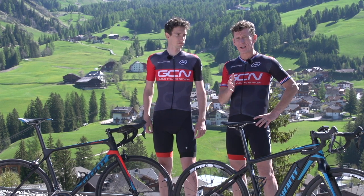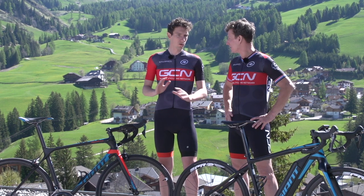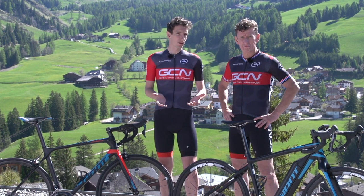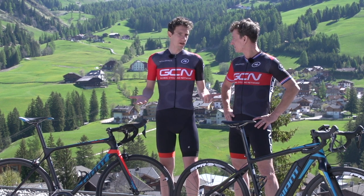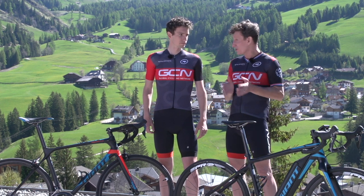Like it or not, e-bikes are becoming a thing — a big thing. Mountain bikers are all over them. People who use bikes for transport are all over them. They help carry the shopping, carry the kids, or just carry people up hills easier and faster. But what about e-bikes for sport on the road?